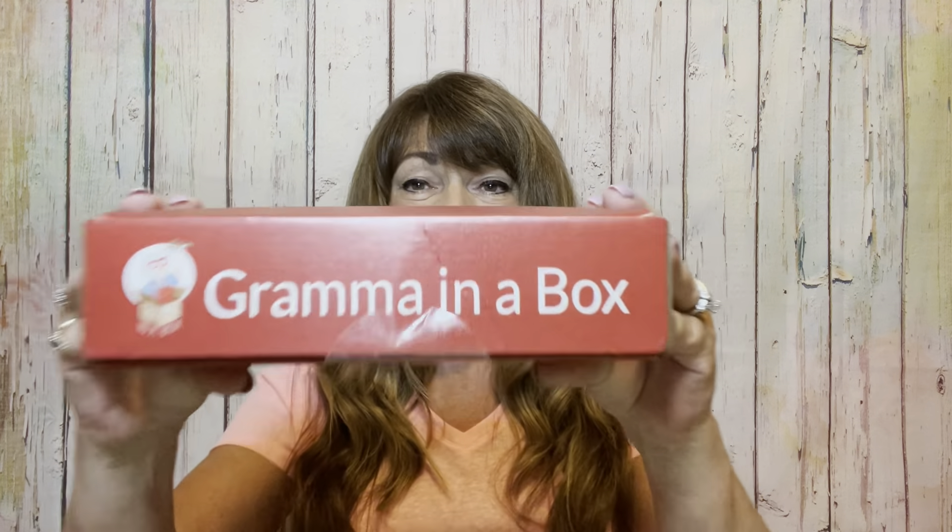There is a cutoff date — if you want the next month's box, which would be September, it's right around the fifth of the month. So if you have any interest, don't wait. Click the link I'll leave down below for Grandma in a Box and it'll take you to her website with all the information you need. So let's go ahead and show you what comes in it.